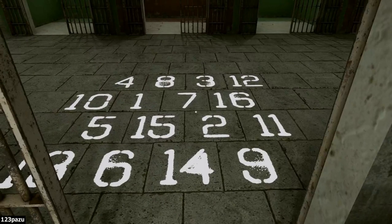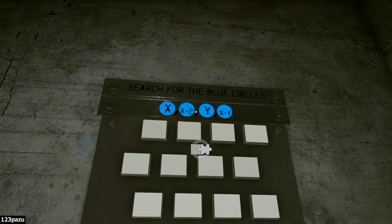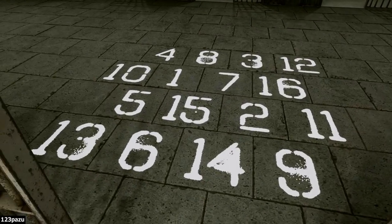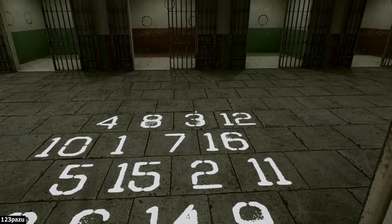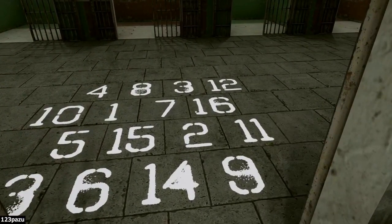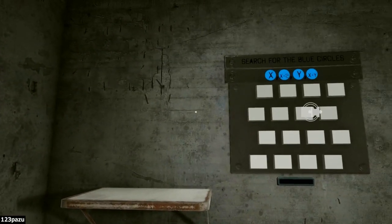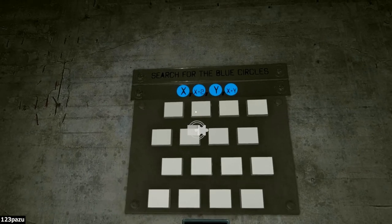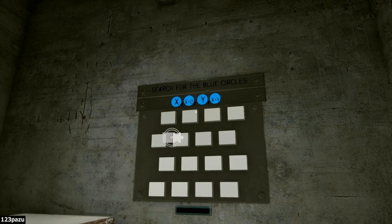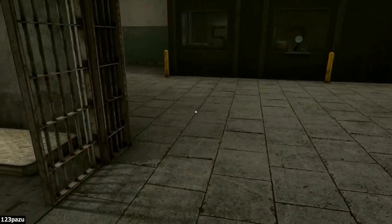Search for the blue circles! We also have numbers here. So pick a number for X, then X plus two. Can I just take any number and put it into the equation, or take them onto these blue balls? Search for the blue circles — we'll come back to this. Not sure what that is about. Maybe we need another clue.